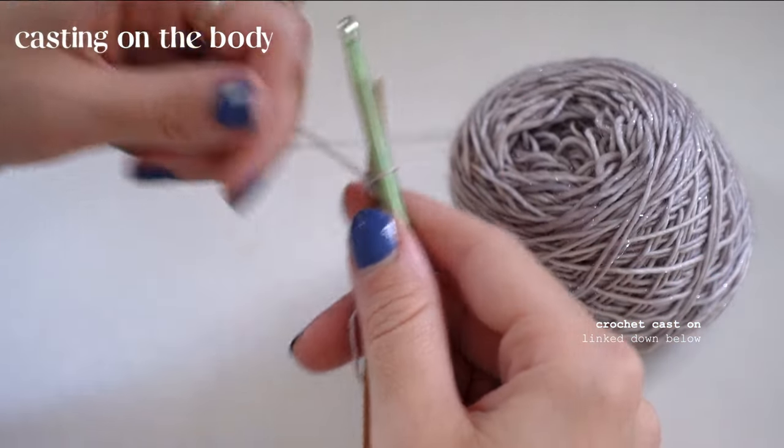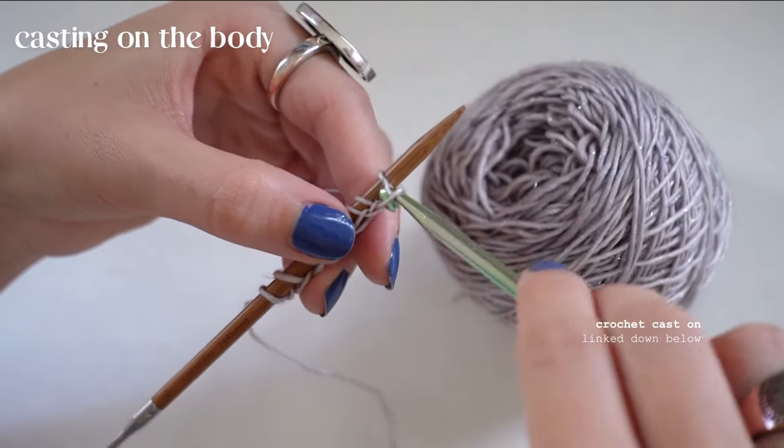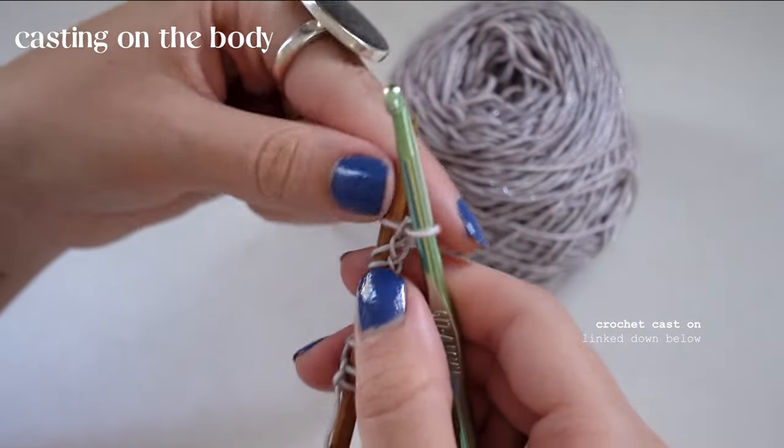Here I'm getting a closer view so you can see exactly how I'm doing the crochet cast on. I'll also link a video in the description so you can get a better idea of how to do a crochet cast on.